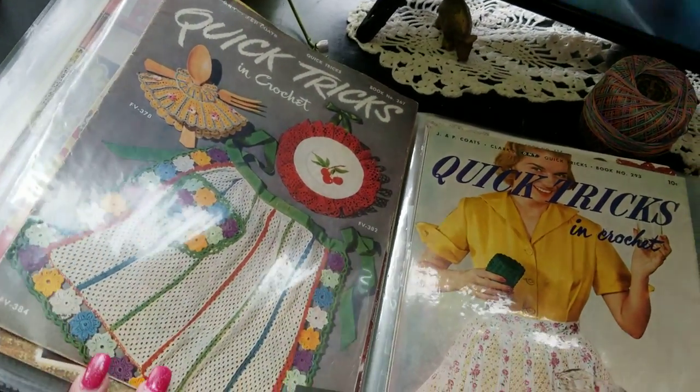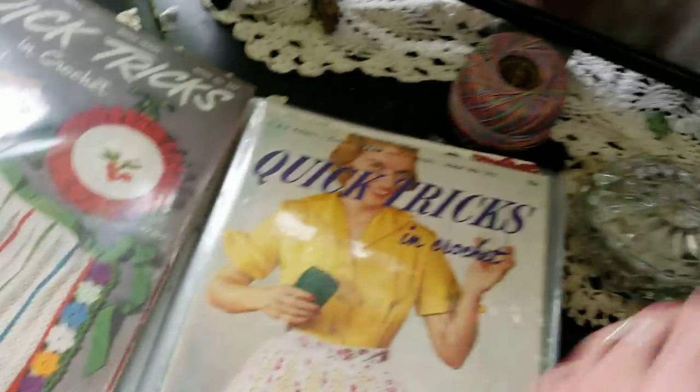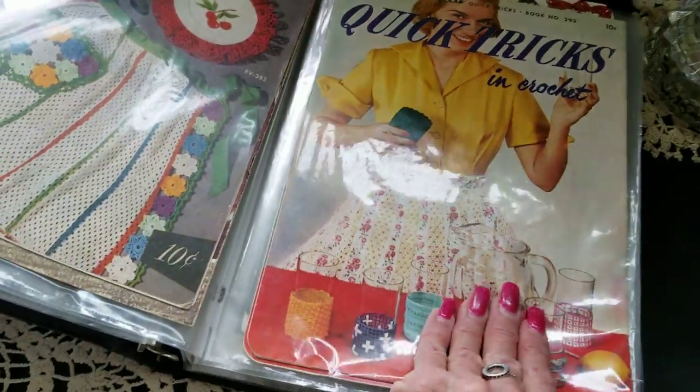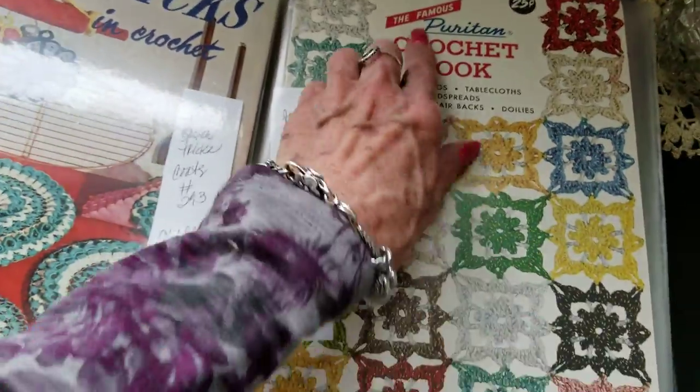I do have a couple of these that someone else made — aprons — and I thought they're kind of cool, but I've never made them myself. Quick things, and here's another Puritan.